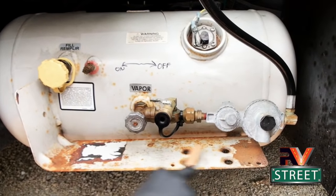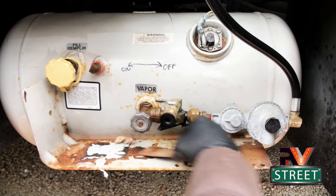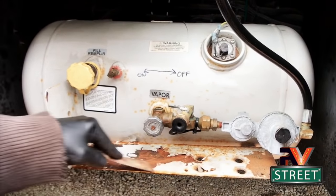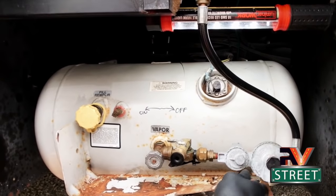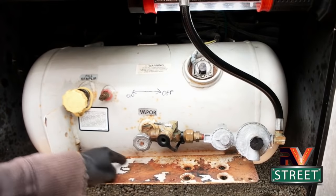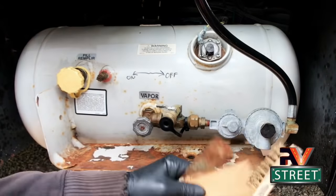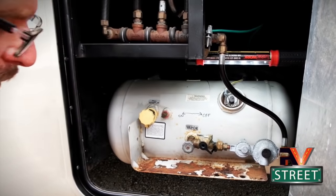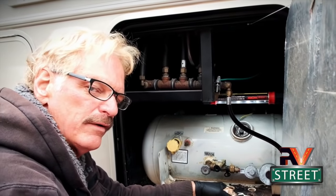Same exact thing here - we're just going to wire brush with my brass bristle brush. I've always come to like the brass bristle brush because it's not as abrasive as a steel brush. What I'm trying to show you is how easy this is - you just need to get the flaky stuff off, which is very easy to do. We've scraped off the loose paint, took off that label, and now we're going to lightly sand. The tank overall you can see is really quite nice. So let's move on to the next item.